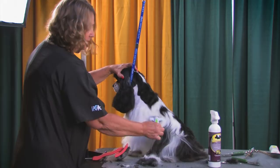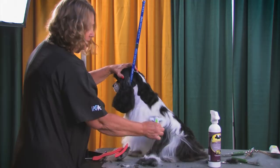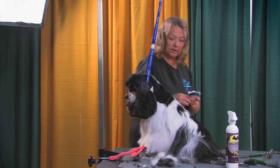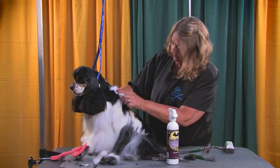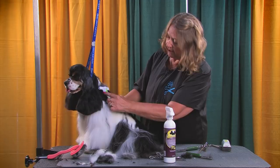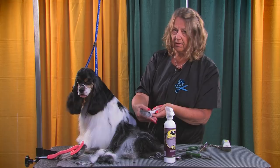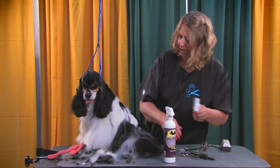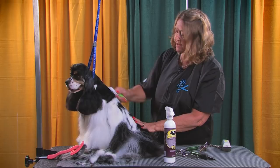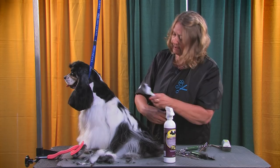This is all dead undercoat — no top coat. That's what will mat for you. If you do an undercoat rake on your cocker clients at regular intervals, you keep the matting and shedding down to a real minimum. As you pull this through, the shine will start to come out because you're pulling up that dead undercoat. In each hair follicle, there are 10 to 20 guard hairs. Your undercoat hair is what makes the coat dull and blocks the oils from coming out. That's why clipping it off is a bad idea — it all comes out at once and prevents oils from coming up out of the sebaceous gland.